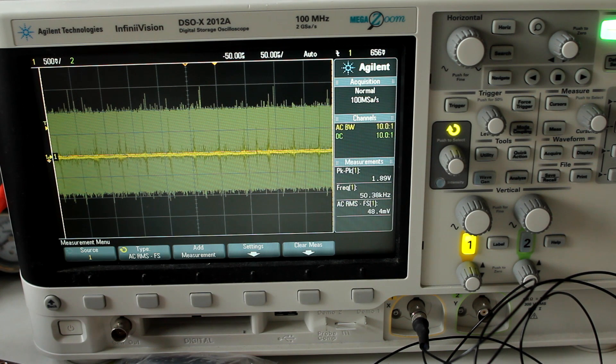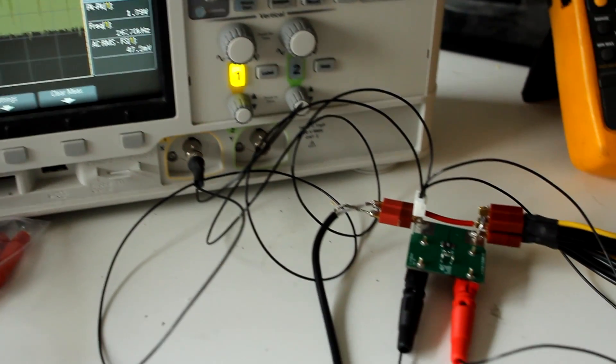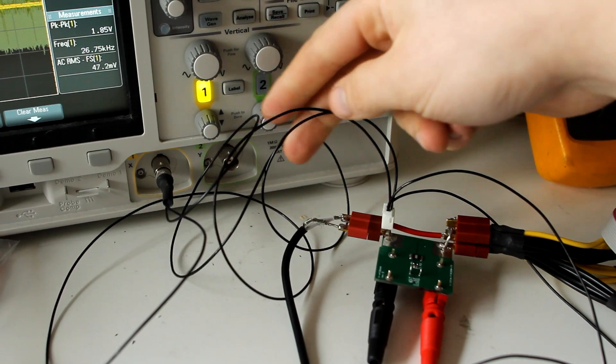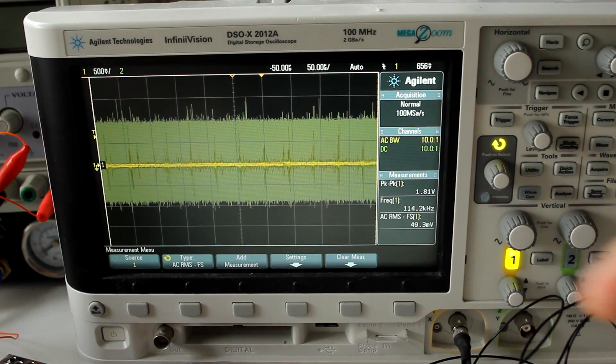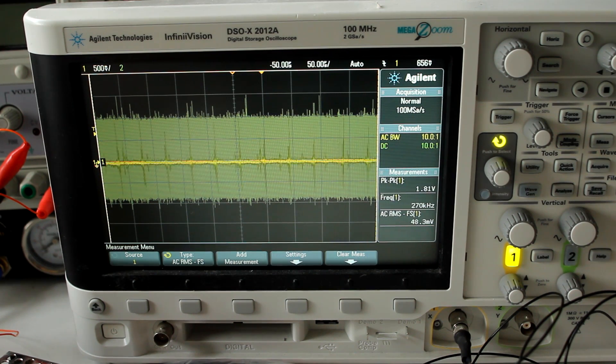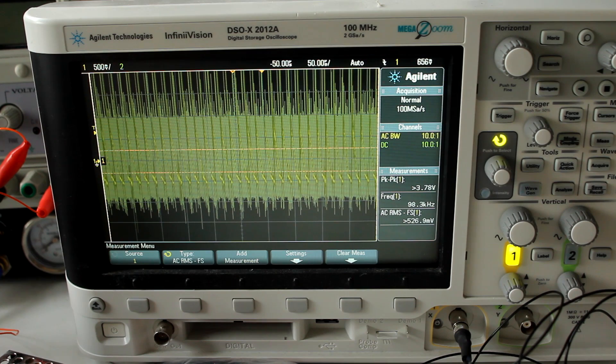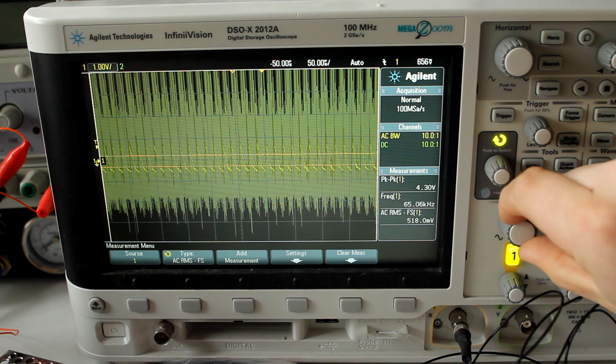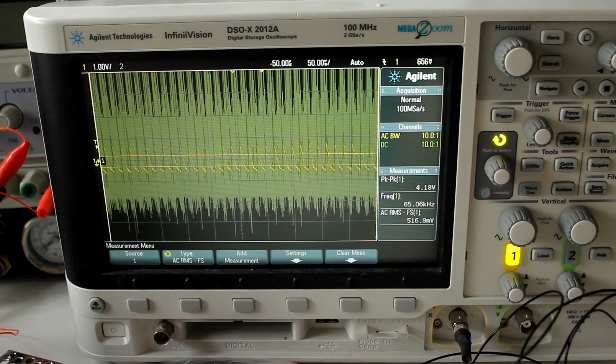Of course it's not all rainbows and sunshine. We're looking at the AC-coupled output — the voltage ripple on the power supply. I put a little BNC plug directly onto the output voltage and AC-coupled in the oscilloscope itself. At about 50 watts power consumption, with persistence on to show the peak values, the peak values of the ripple voltage are close to 4 volts.